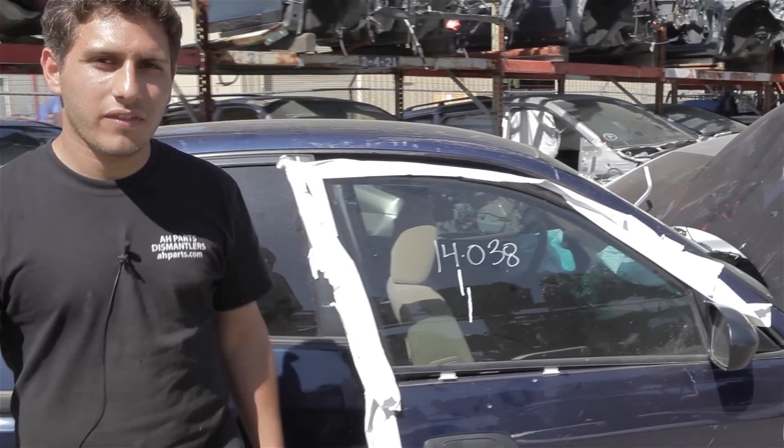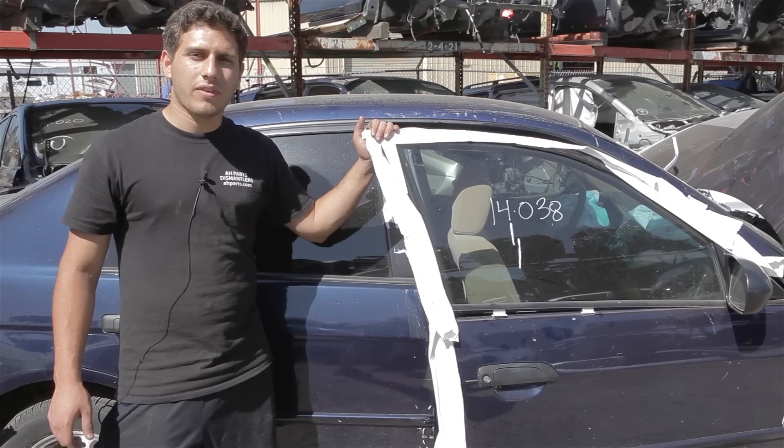Welcome to AAH Tutorials, where we show you how to work on cars. Today we're going to be working on a four-door seatbelt for a 01-05 Honda Civic.